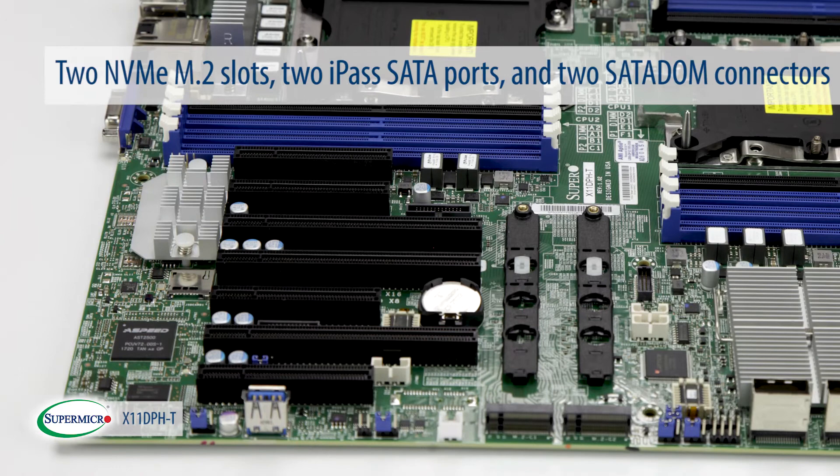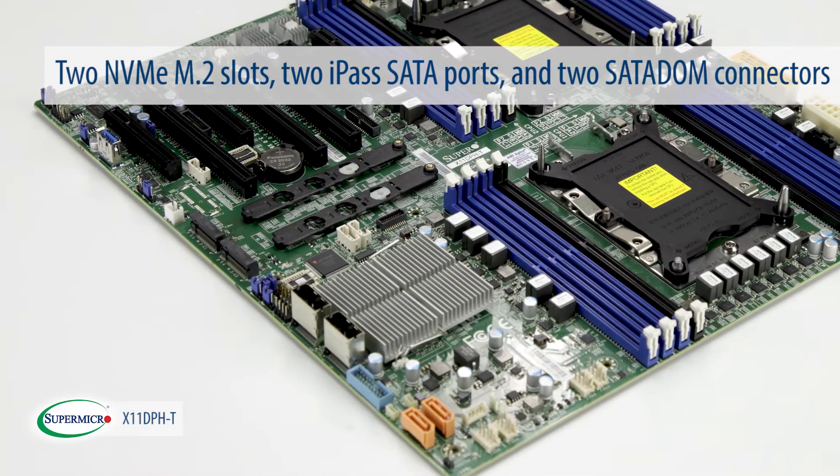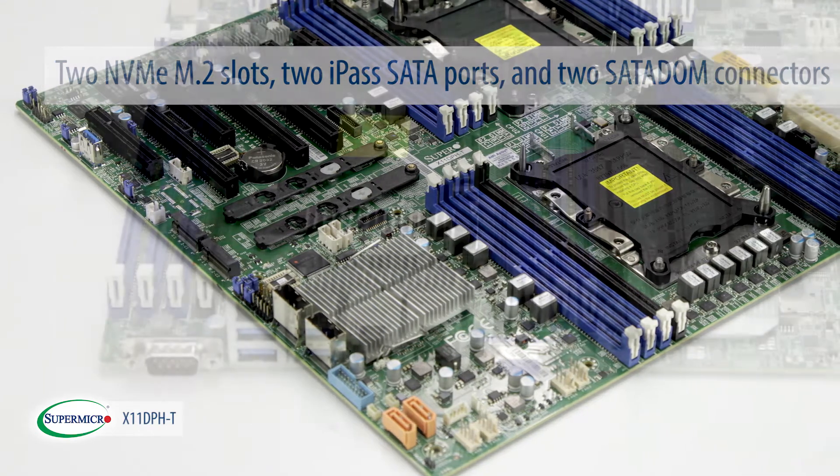The motherboard also features high-performing onboard storage with two NVMe M.2 slots, two I-PASS SATA ports, and two SATA DOM connectors.